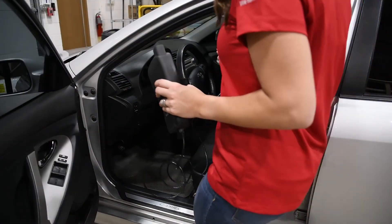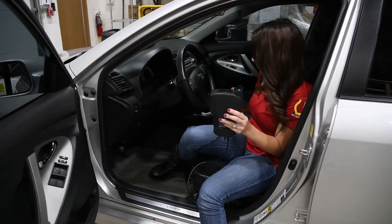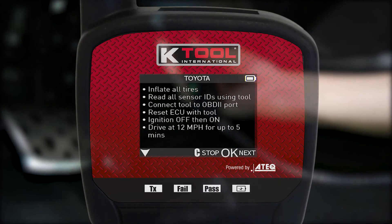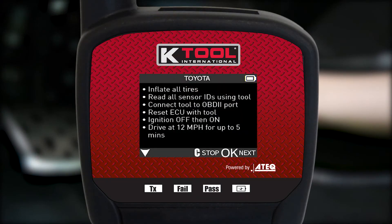Using the OBD2 module, you can reset your TPMS system in less than 2 minutes. The tool provides indirect, OBD, manual, and auto-relearn procedure information.